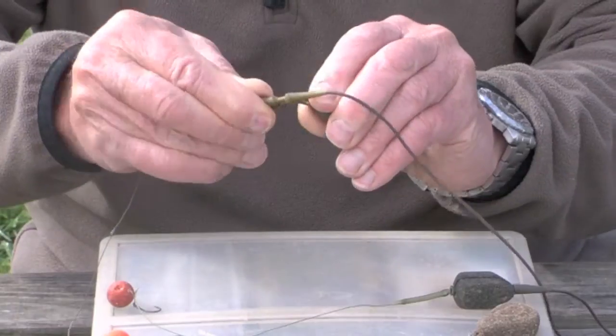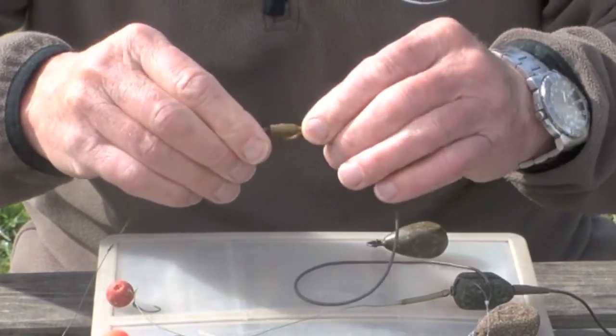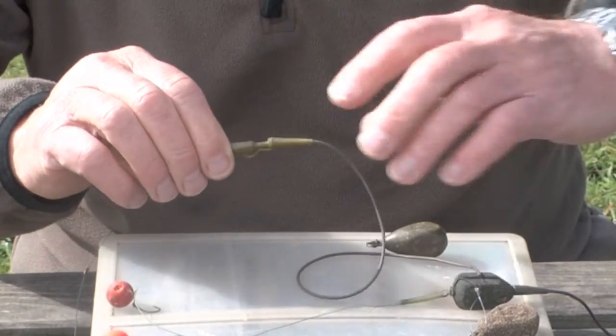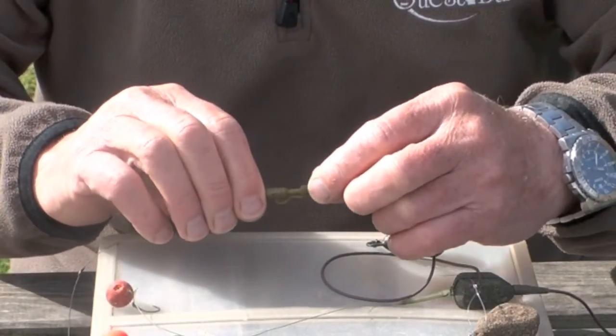As the fish moves away from the snag, the lead comes straight off. If the pin wasn't there, the chances are that the swivel would come out of the clip and the lead and the clip would run up the line — and then you've got real problems with snagging a fish up.